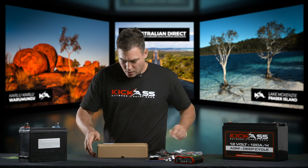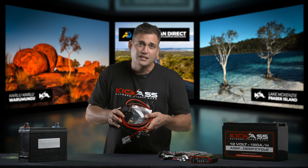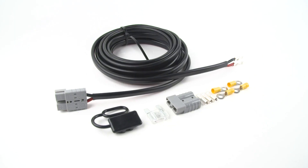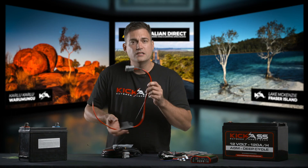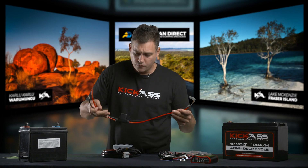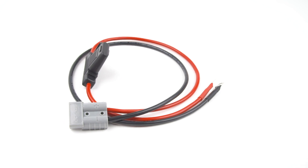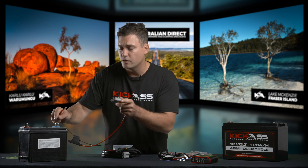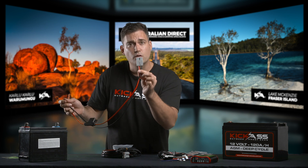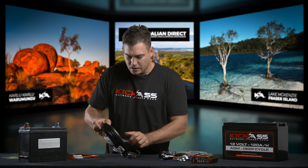Let's take a look inside the dual battery wiring system kit. The first step is this ring terminal via a fuse to Anderson plug adapter — that's going to go onto the start battery of your vehicle, red onto the positive, black onto the negative, and that'll end with this Anderson plug. First step done. Next in the kit, you'll find the long cable.